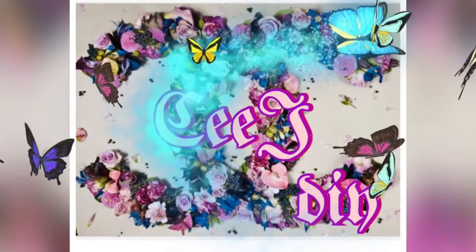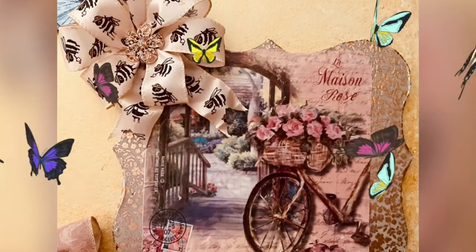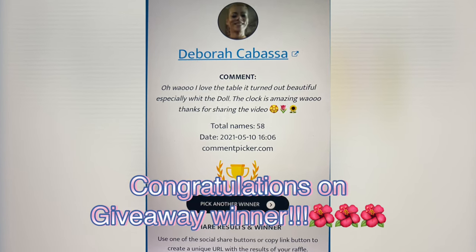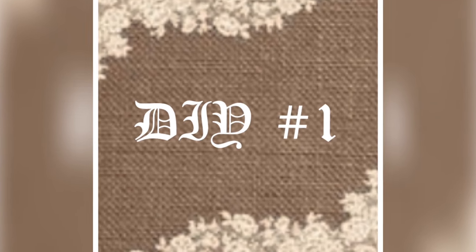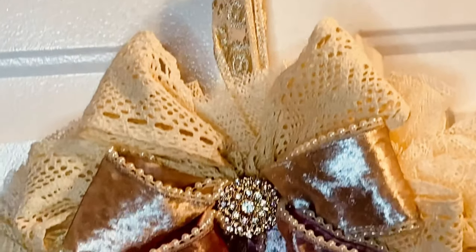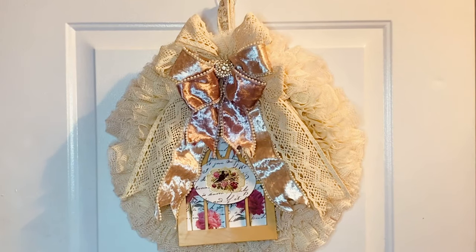Hi everyone, I hope everyone is doing well. In this video we've got some exciting things to show you. But first of all, let's congratulate the May giveaway winner, Deborah Kebasa. Debbie, if you're watching this video, please contact me on my email.